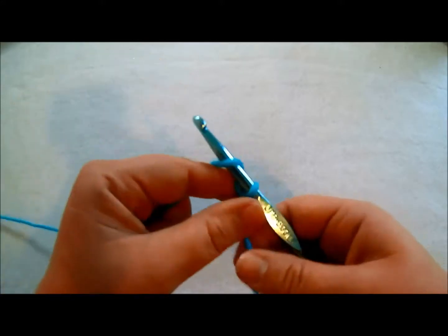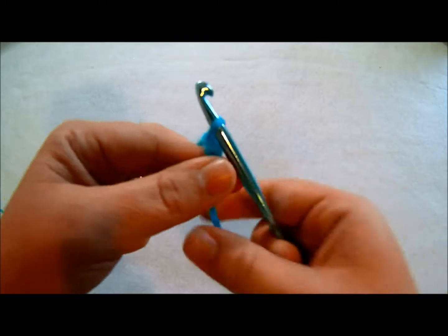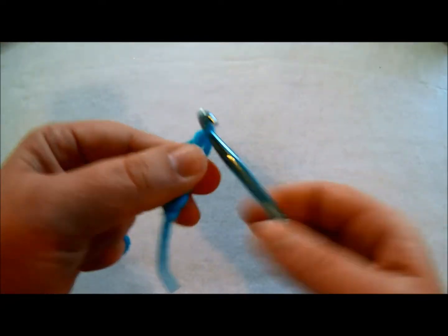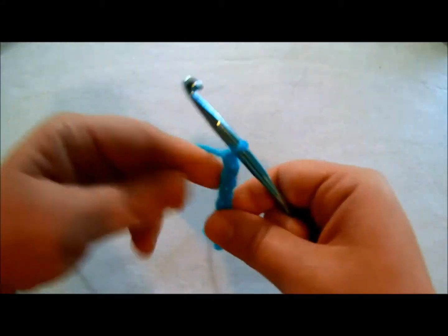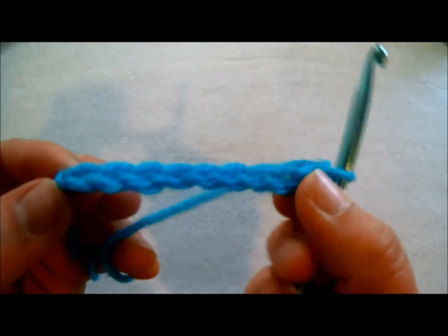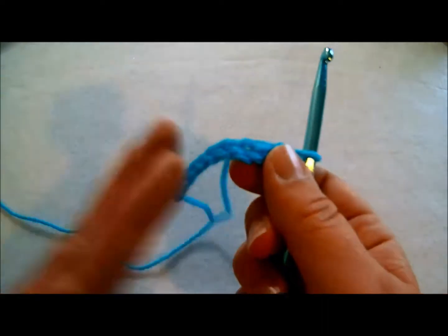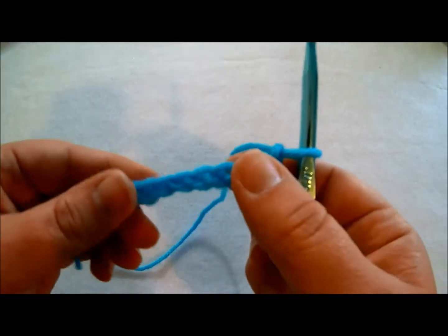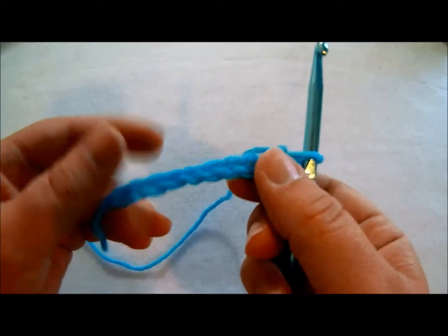So what we're going to do is we're going to chain 10: 1, 2, 3, 4, 5, 6, 7, 8, 9, 10. Okay, so pretend that this chain right here is the end of your project. Pretend we have a whole blanket or a whole washcloth. Sometimes you would like to do a slip stitch around the edging to finish it off.